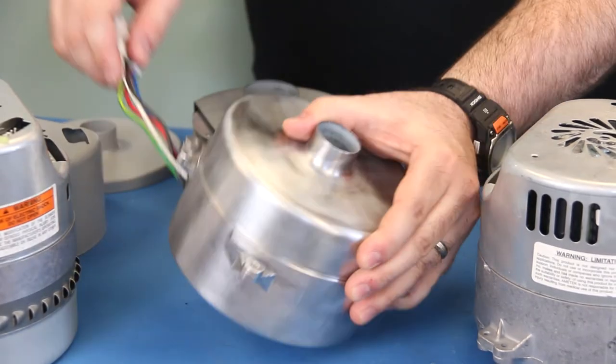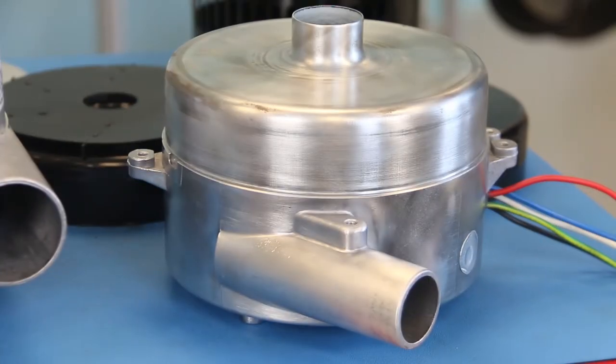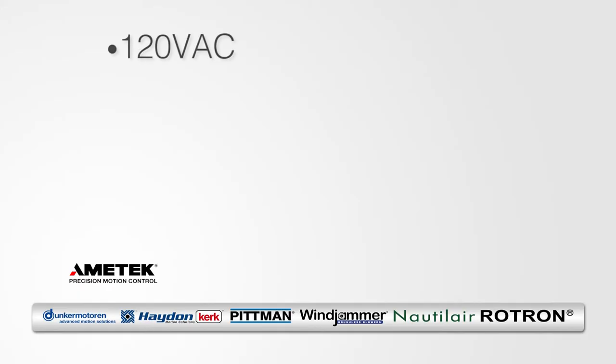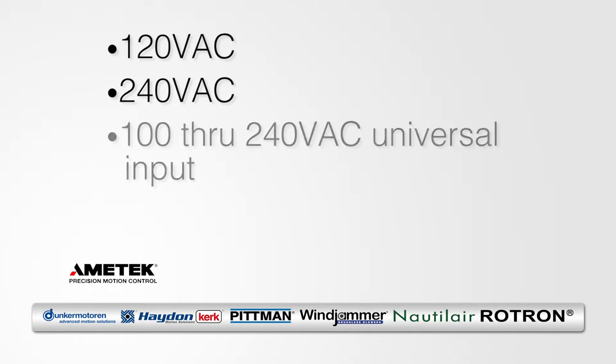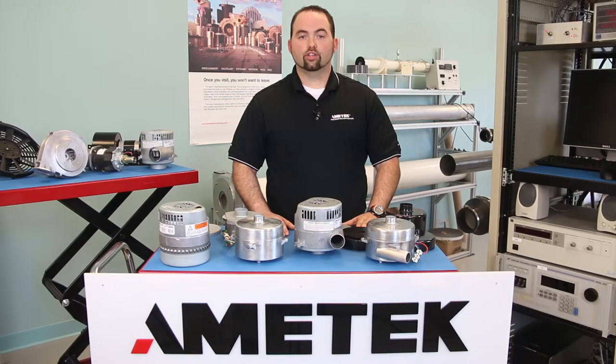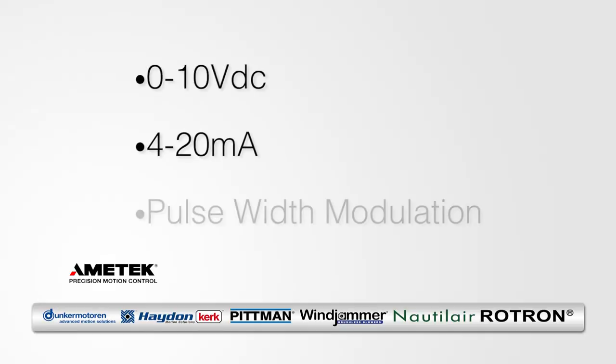The best thing about Ametek's 5.7-inch product line is the ability to customize our electronics to your specific needs. We offer blowers that operate with 120 or 240 AC line voltage, or we have a universal drive version, which is good from 100 to 240 volts AC. We offer a wide range of control options, which include 0 to 10 volts DC, 4 to 20 milliamp, or pulse width modulation, which is a standard in most PLC or micro-based control schemes.